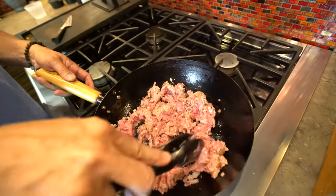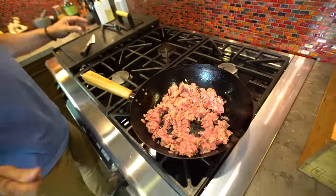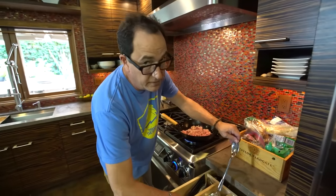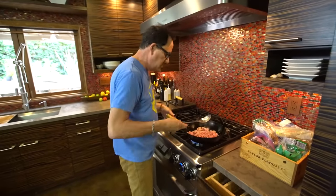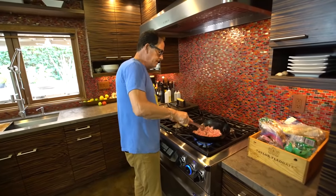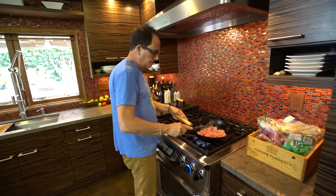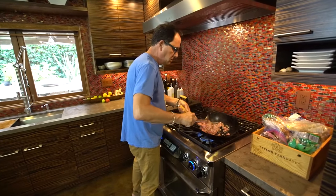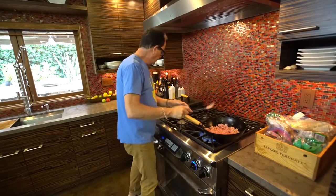We'll just do that. In fact, I should probably get a bigger spoon — keep my hand away from the heat. Break that out. Lamb, garlic, pepper.